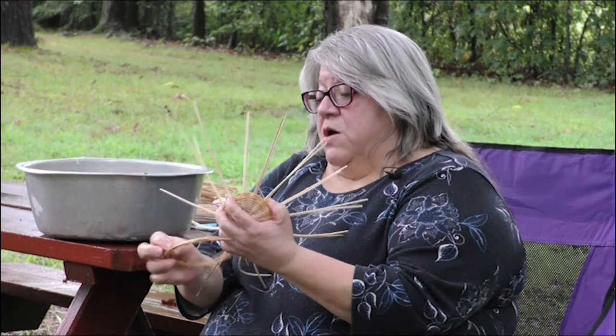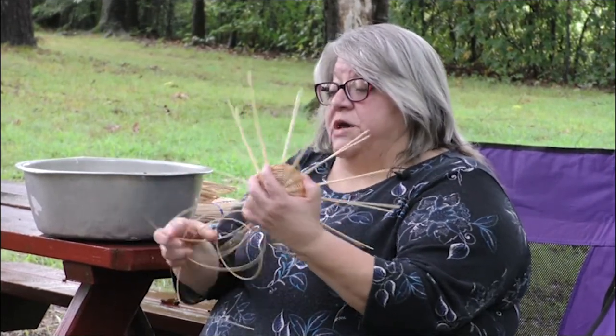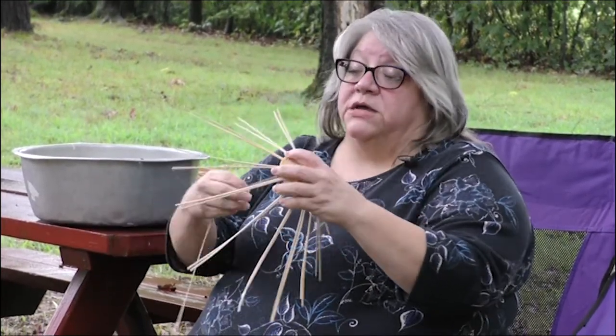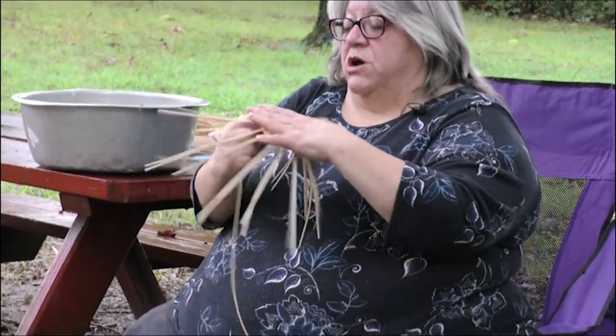Once you get the sides going up good it works pretty quick. When you weave it to the top, you don't weave all the way to the end of your spines — you'll need about three to four inches of spine to finish the top off.